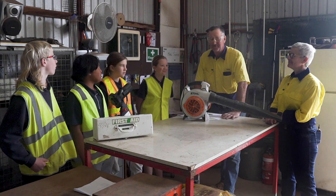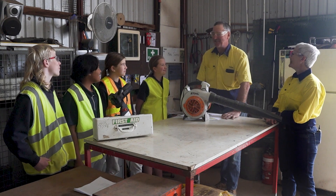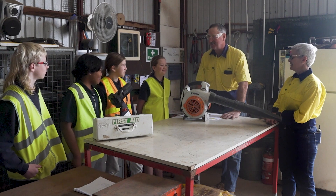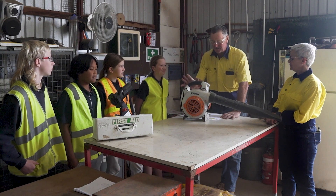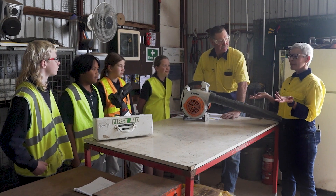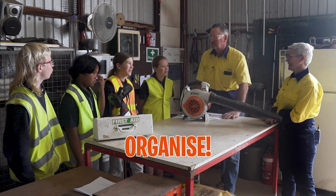The workshop is so tidy — I always thought workshops were messy. I like to keep it nice, clean, and tidy. It's safe, and it gives me more room to do the work I need to do. So what step is that on our hierarchy? Step three — organise.